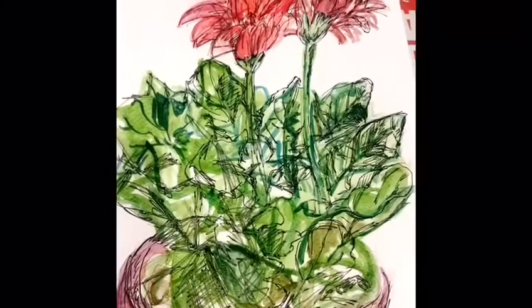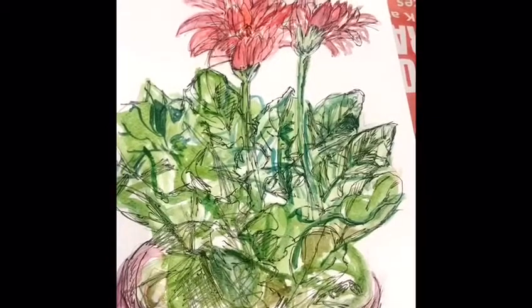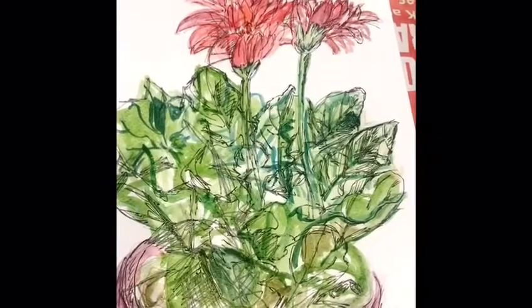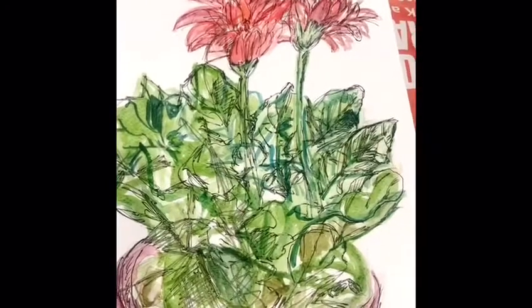Why don't you all have a go at painting something or drawing something? You can write in the comment box what you've drawn or painted, or you can email the pictures to us. If you'd like us to share it, take a picture and email it to me. Enjoy making lots of pictures and paintings and enjoy doing lots and lots of art.